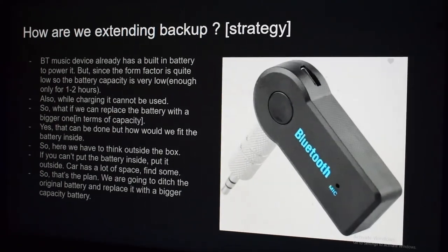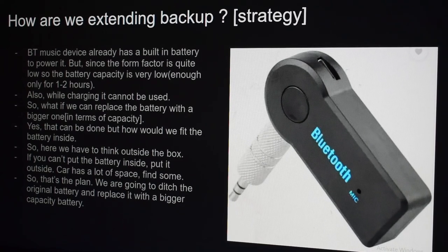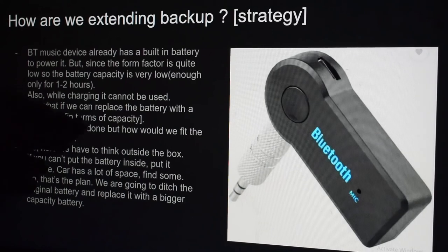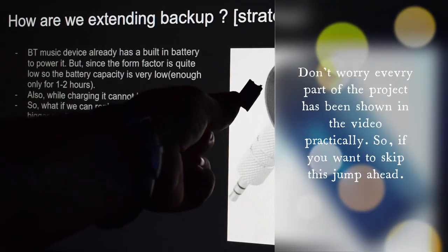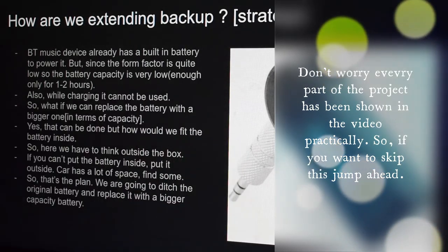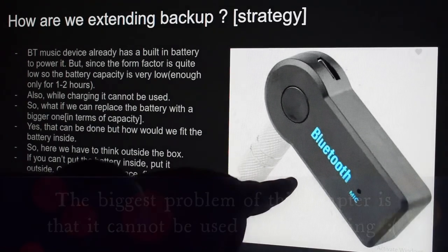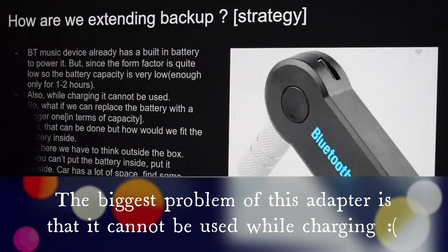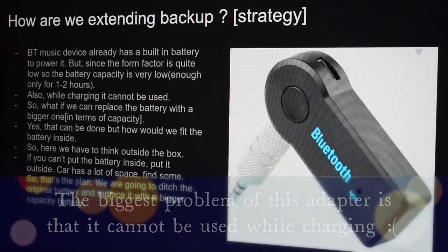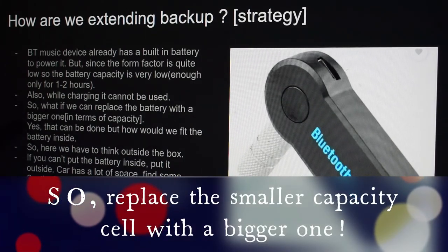So this is the main headache we have. The range is quite low — only one to two hours — and I'll show you the form factor of the battery cell. Also, while charging it cannot be used. So while charging this Bluetooth adapter, it cannot be used. This is another concern for us.